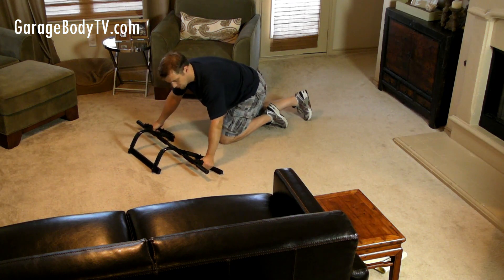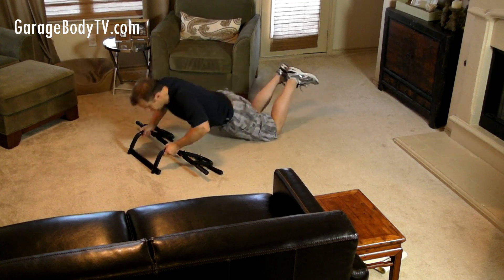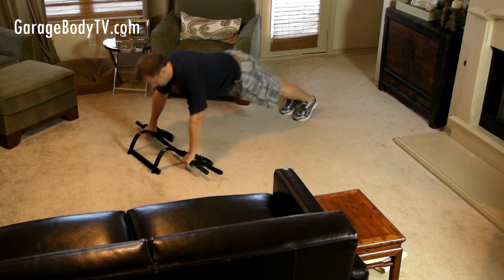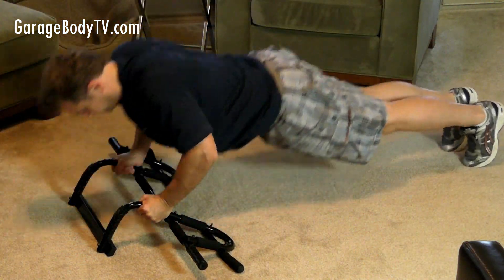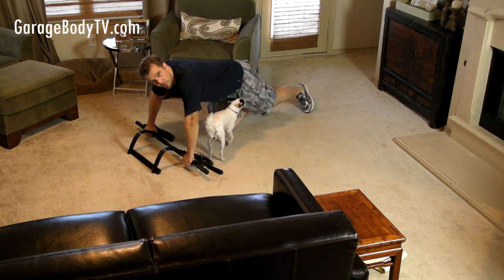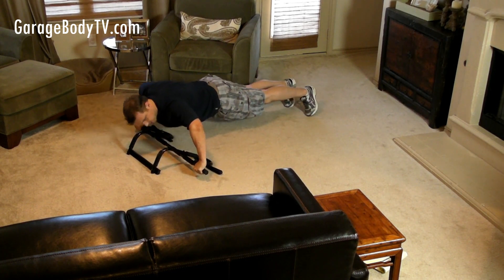Another thing I want to suggest is if you're more advanced, try switch grip push-ups. To start out comfortably, you can get on your knees and do a push-up switch — just switch hand grips. When you're more advanced, you can go from a full push-up position and switch grips. Next, you can take a wide grip, go down to the right, transfer your weight to the left and up, then transfer your weight back.